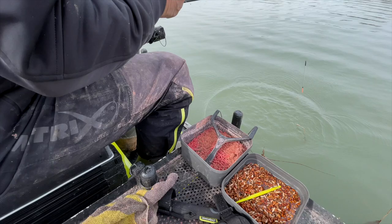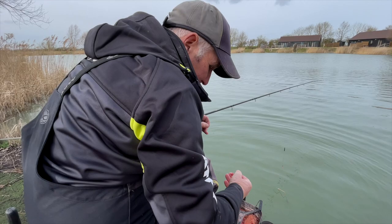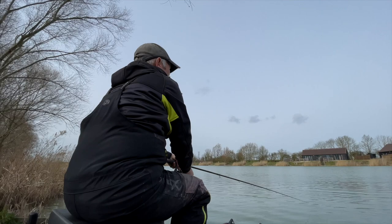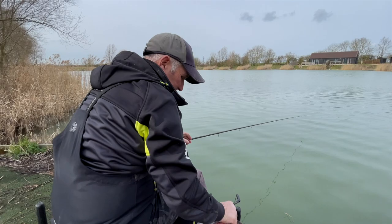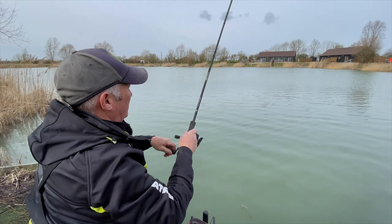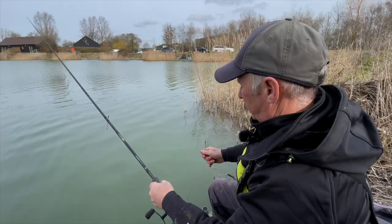Let's catch one more and I'll show you the float, the rod, and the reel. These little Matrix Horizon 3000 reels — not a big reel, don't need a big reel, balances the rod nicely. Just keep those maggots going in, keep that regular feed. I felt that one — that might have been a carp. Obviously there are carp in here, and that felt solid. I reckon a carp got hold of that.